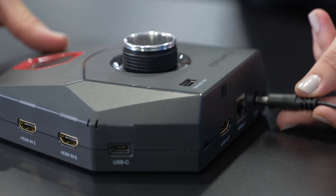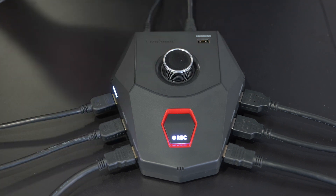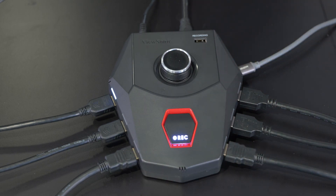To get us started, plug in the power connector. As for the 6 HDMI and 1 USB Type-C ports, we'll leave those to the 7 participants. Now we have 7 participants' laptops connected via the HDMI and USB Type-C ports.